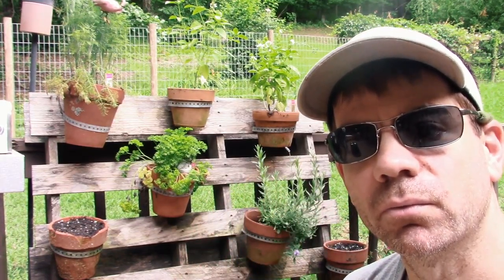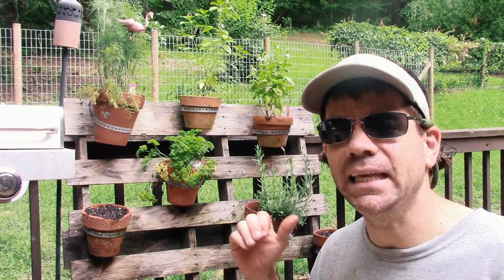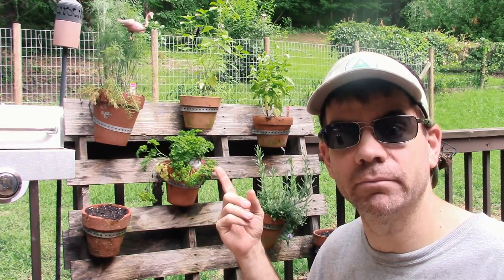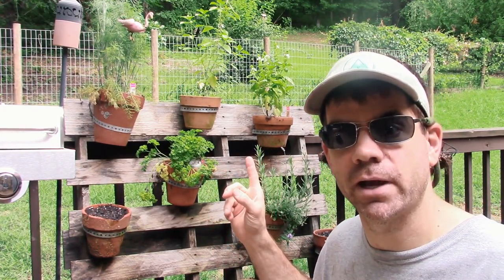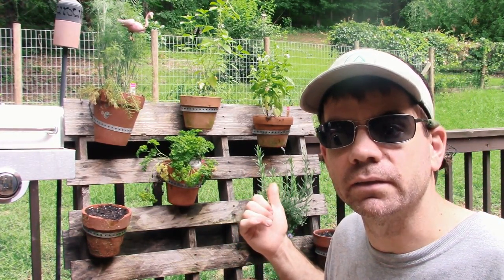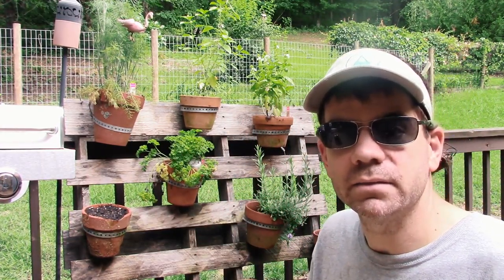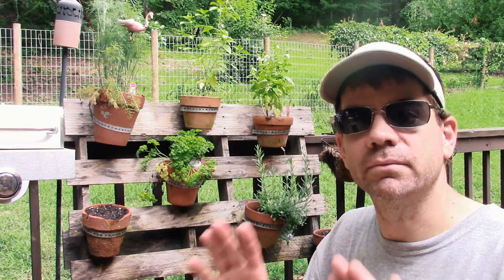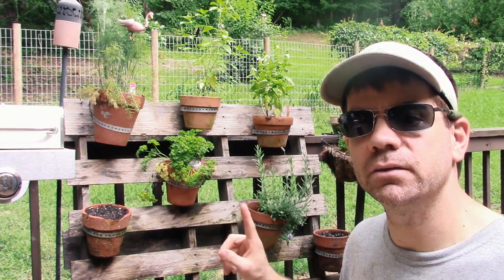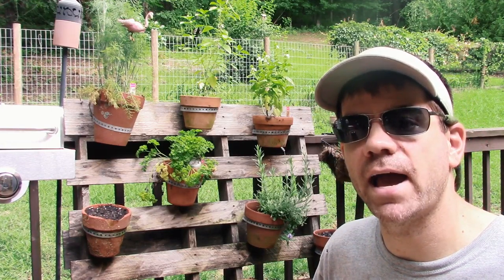We can just come out here and pick whatever herbs we want when we're cooking. You can find a pallet anywhere for free. Plumbing strapping I just had laying around because we always need plumbing strapping for stuff around here. I actually got the clay pots from a yard sale for little or nothing. Just put your seeds in your pots and you've got an instant herb garden — it doesn't take up any space at all.